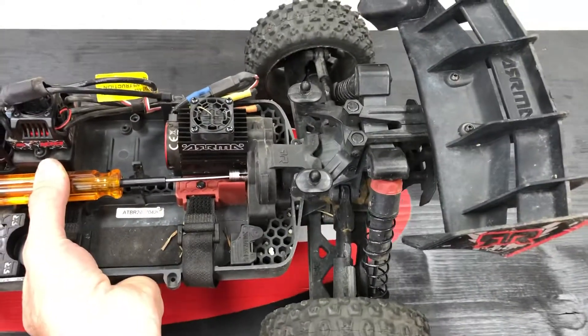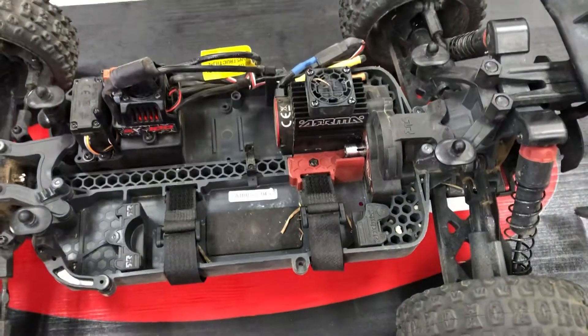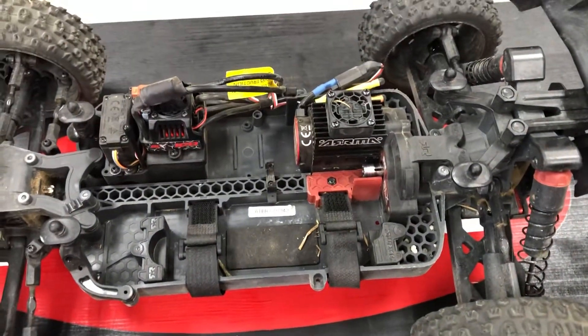Once you've got the wheels dragging like this — you're not pushing down or giving it any difficult force — that's it. You're in adjustment. Pop everything back together and go bash the hell out of it.